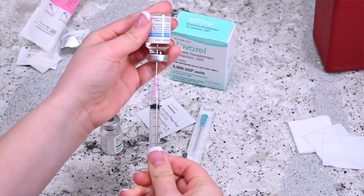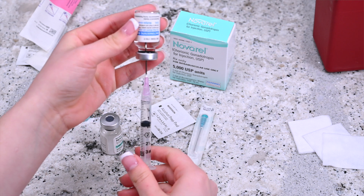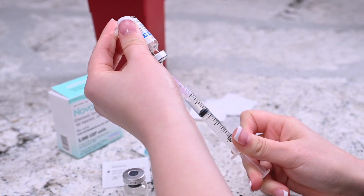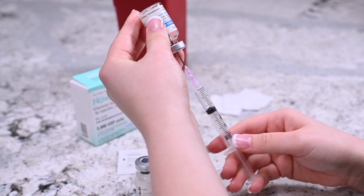Invert the syringe so that the vial is upside down but still attached to the syringe. Make sure that the medication submerges the tip of the needle. Pull back on the plunger of the syringe and measure the proper dosage. Keep the tip of the needle immersed in the solvent by moving the needle down as you draw the medication.